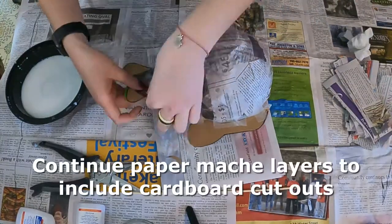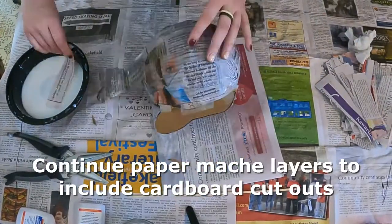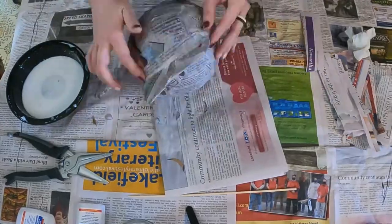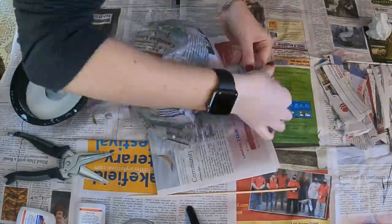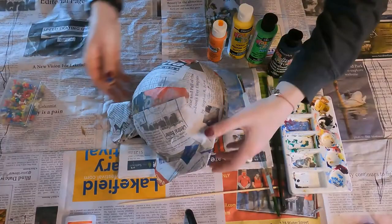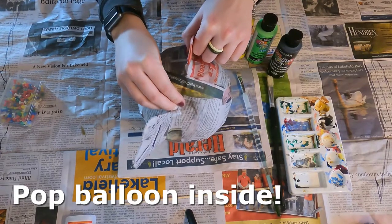Once your cardboard fin and tail are on your balloon, you're going to want to do a layer or two of paper mache, making sure to include the cardboard cutouts. Once you're done with the paper mache, go ahead and grab a tack and pop the balloon inside.